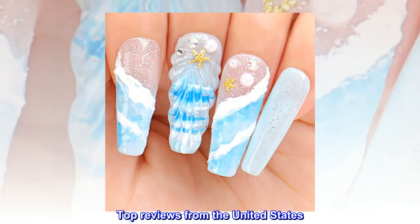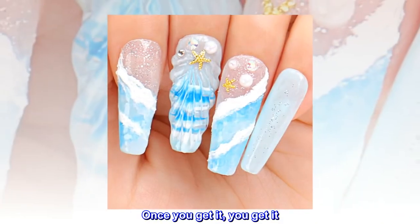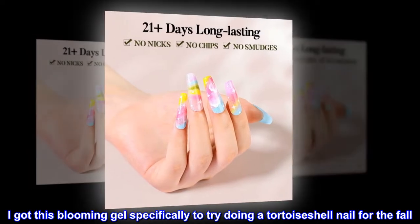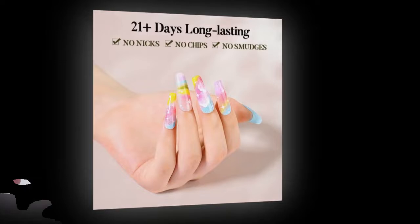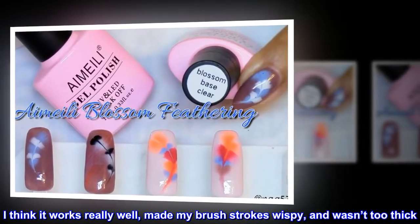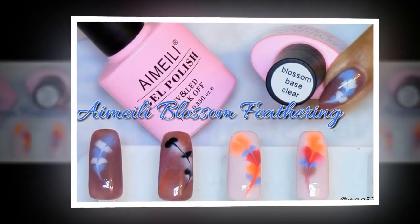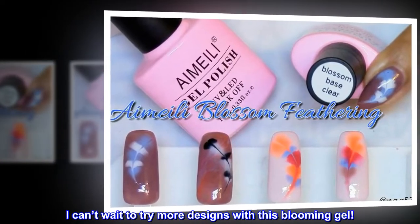Top reviews from the United States: Once you get it, you get it. I got this blooming gel specifically to try doing a tortoise shell nail for the fall. I think it works really well — made my brush strokes wispy and wasn't too thick. I can't wait to try more designs with this blooming gel!